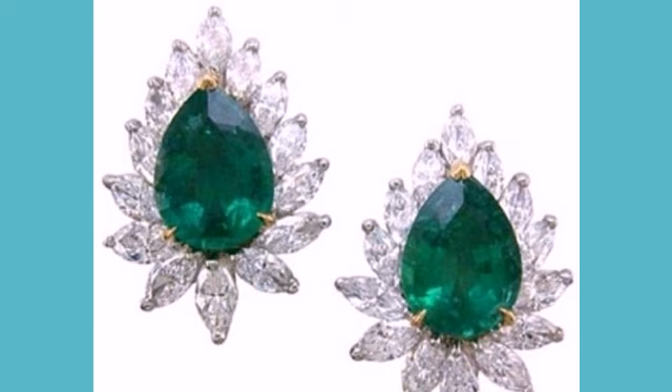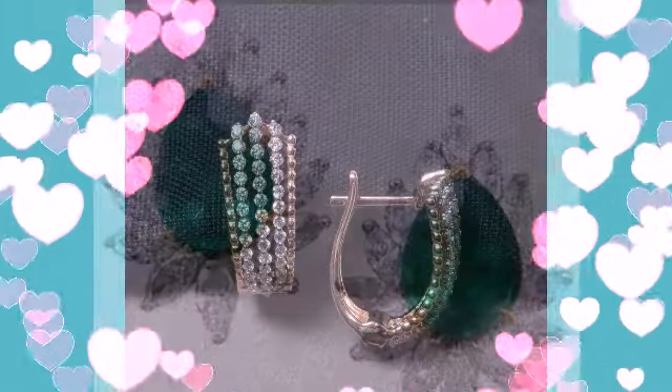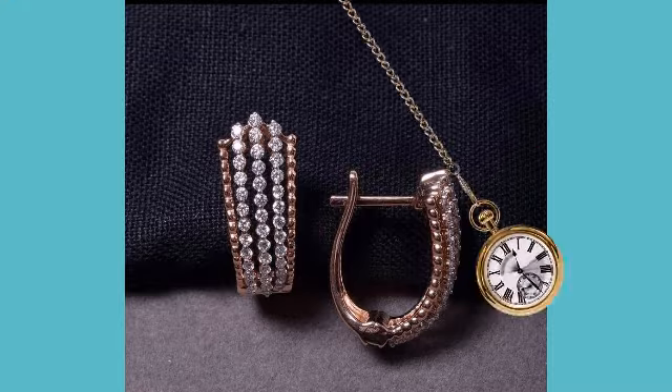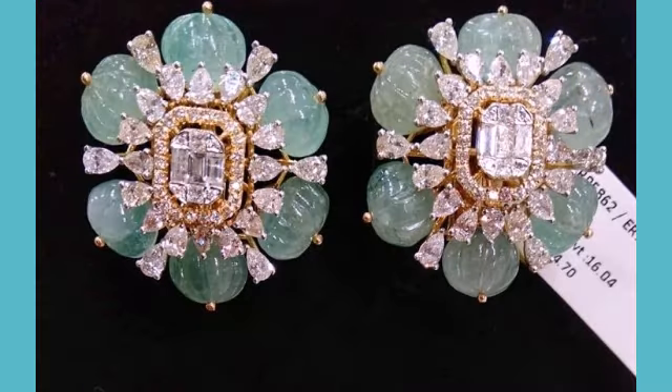For more designs and ideas, just keep on watching this video till the end. Many more beautiful designs and ideas you can explore in this video, and I hope that you are going to love this collection.